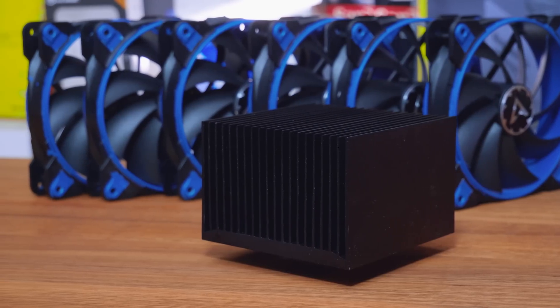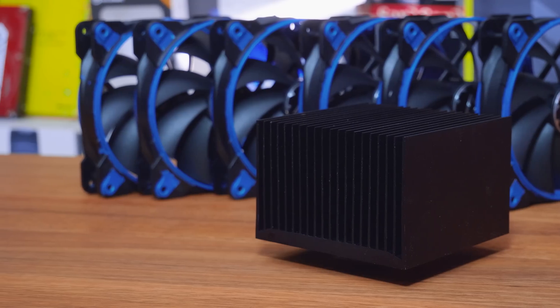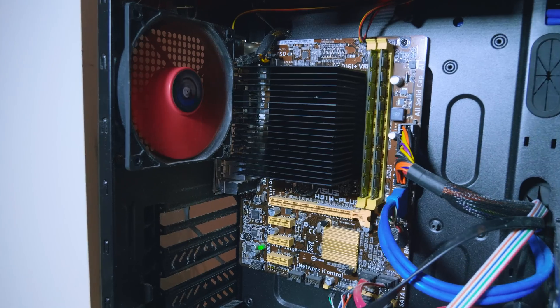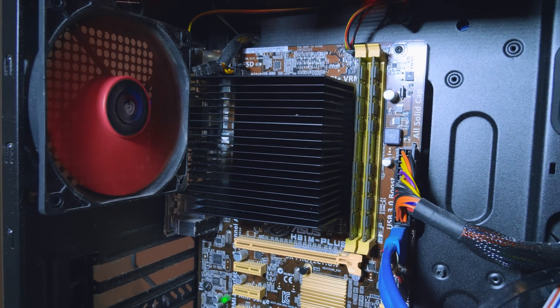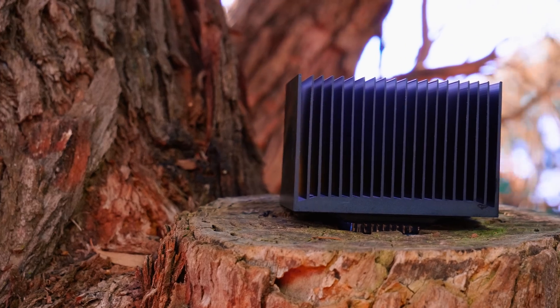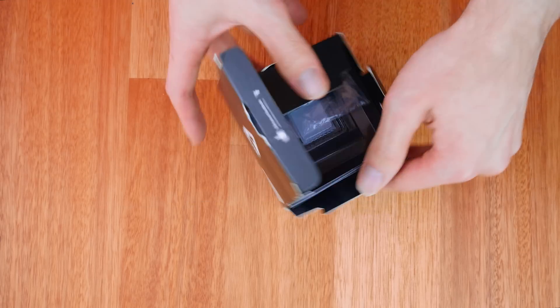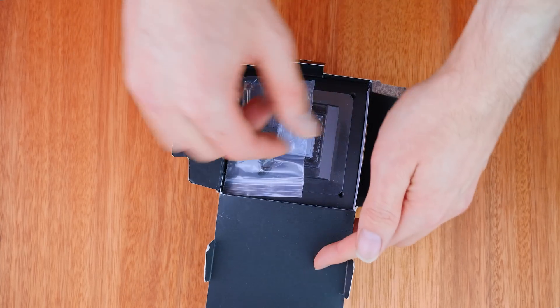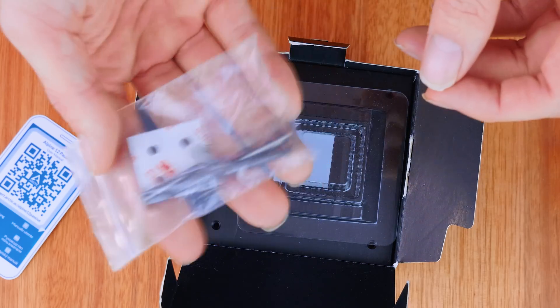These guys are offering a completely silent option for your low and mid-range type of CPUs that have a relatively low TDP. Today I have just the PC for this to go into. But first let's take a look at what we get in the box. We find a massive block of aluminium being the cooler itself, some mounting hardware, and a QR code manual. That's basically it.